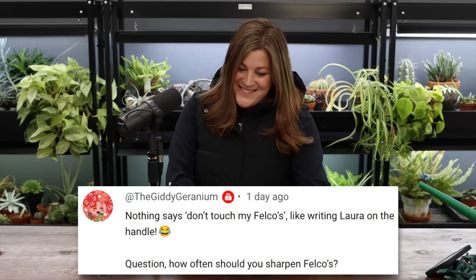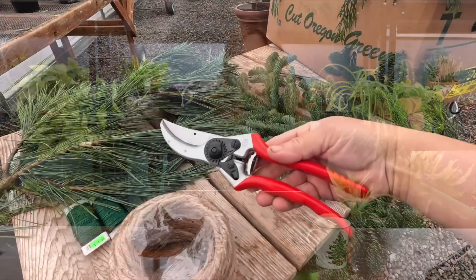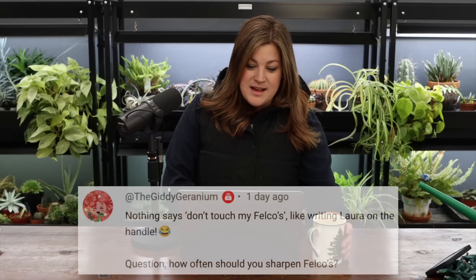A viewer noted that writing 'Laura' on the Felco handle says 'don't touch' — and that's exactly right. I keep different Felcos in different areas: one in the cut flower shed, one in the greenhouse, one in the Hartley, one in the studio — and they really should all have labels. A viewer asked how often to sharpen Felcos — as often as they need it. I'm going to do a maintenance video soon, because I found a pair of Felcos in the garden that are full of rust — a perfect opportunity to tear them apart and fix them together.